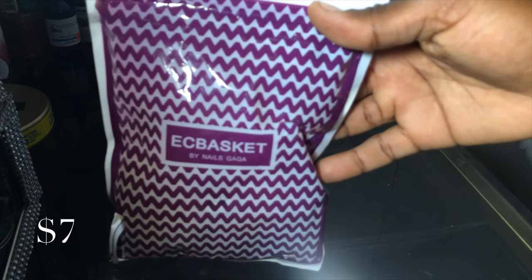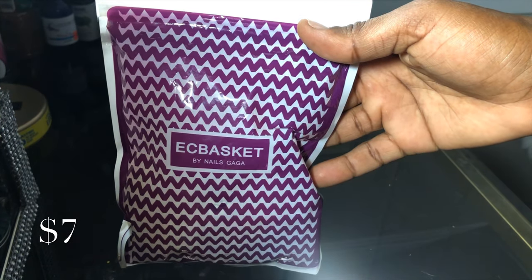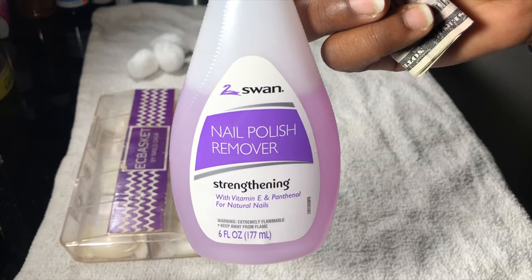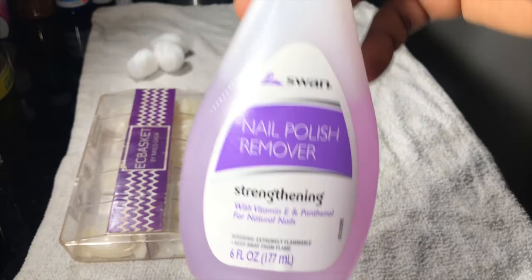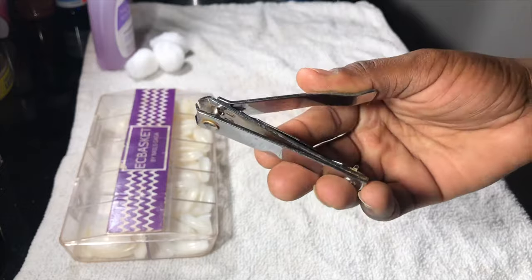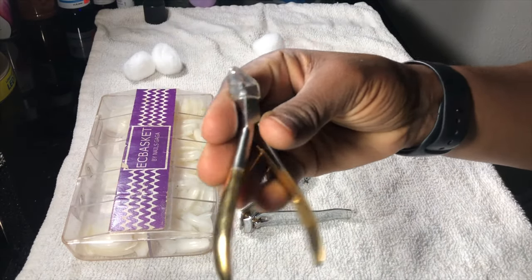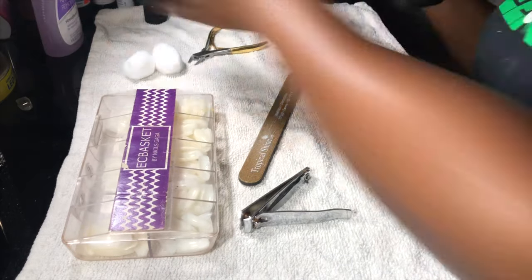On Amazon I got the EC basket full of nails — it's 500 pieces for six dollars. It comes in either a bag form which is refillable, or this organized container. You're also going to need a dollar's worth of nail polish remover, nail clippers to cut your nails, an emery board or nail file, and optionally some cuticle cutters.